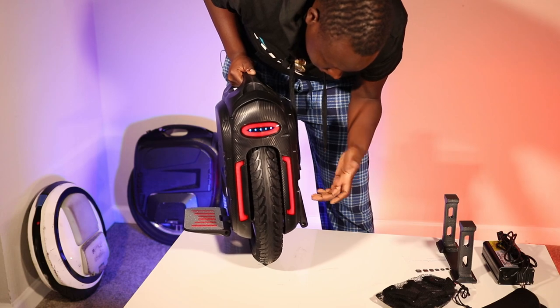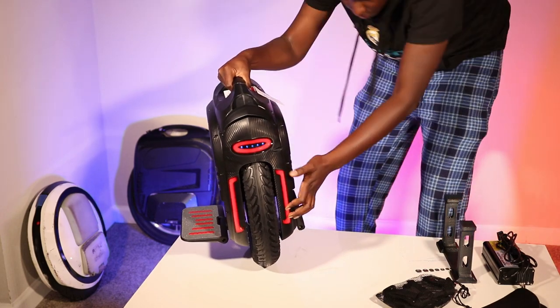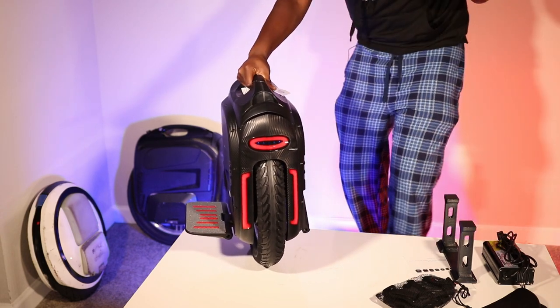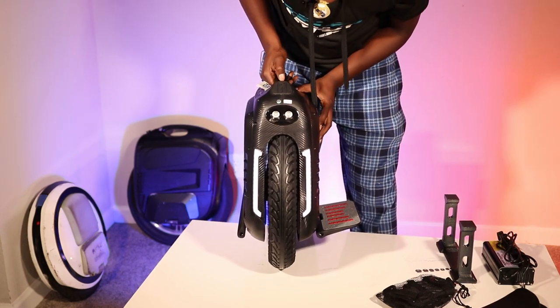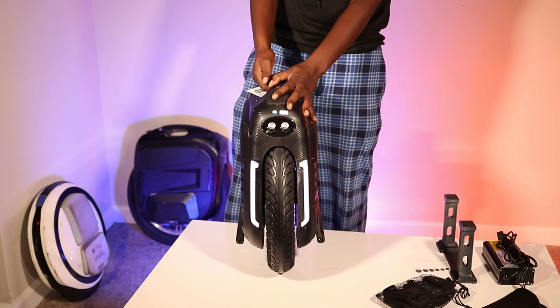The tail light uses the same design as the MSP — the front and rear LEDs look almost the same, just with different colors and different settings.